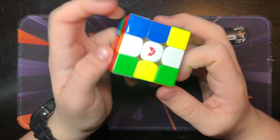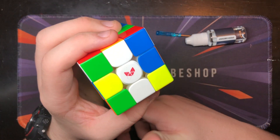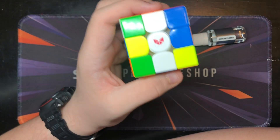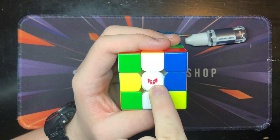One downside, in my opinion, is the logo on the cap and the fact that you can't remove it — it's not a sticker like most other cubes. The problem with this is that it's probably not legal for blind solving if you can't remove the logo.